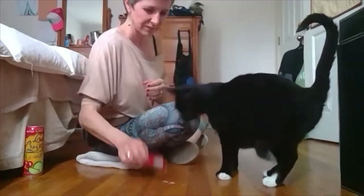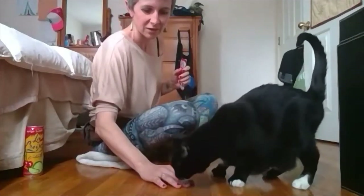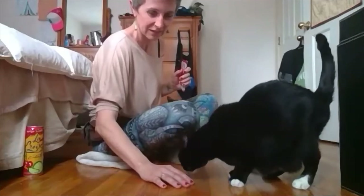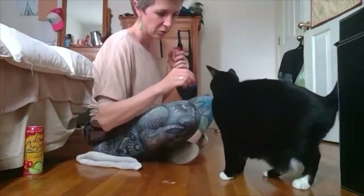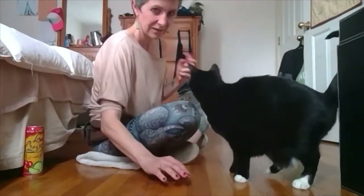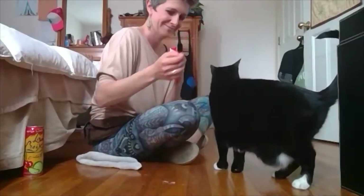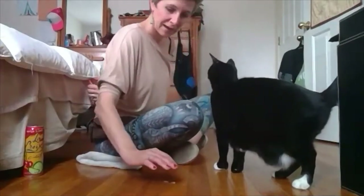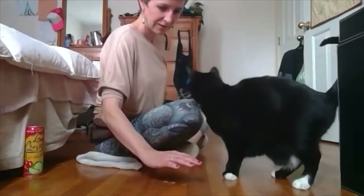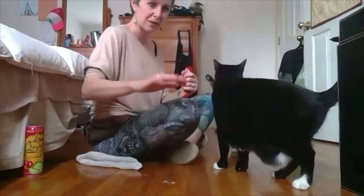Leave it. Yes. Sit. I'm going to put it behind my back. Leave it. Yes. My hand right now is still a cue to her to move her head away, but I'm trying to make it harder by lifting my hand up more and more.